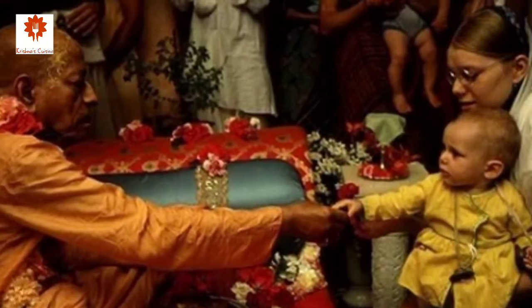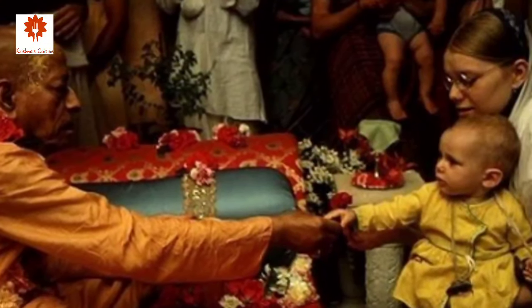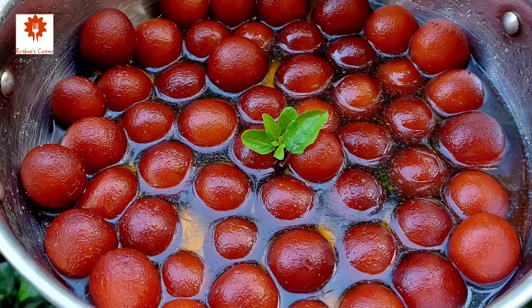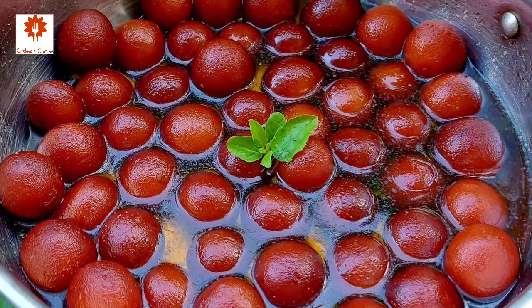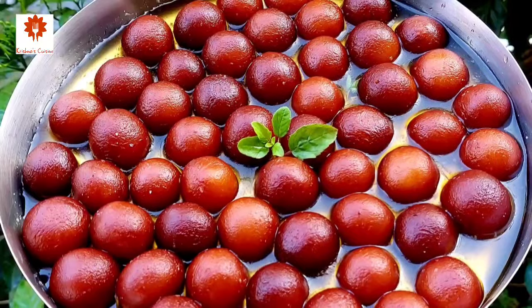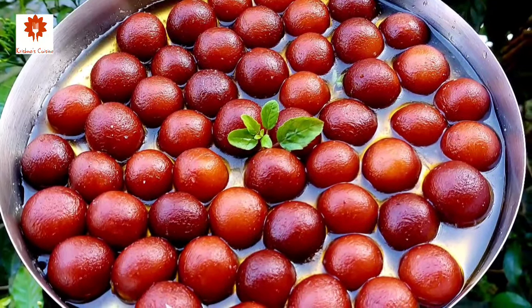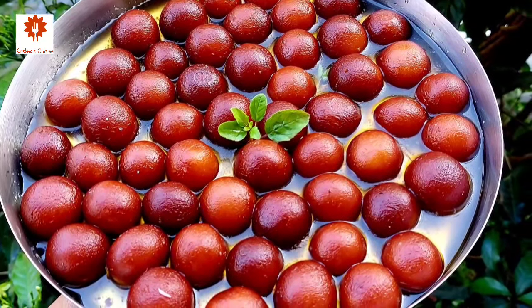Srila Prabhupada paid special attention to this. While preaching, he specially cooked and distributed prasad. On Sundays, he arranged love feasts. And about gulab jamun, there is no comparison of it with anything else. Who doesn't like it? Every one of us — after all, they are called ISKCON bullets. These are the tasty bullets to fight against Maya.